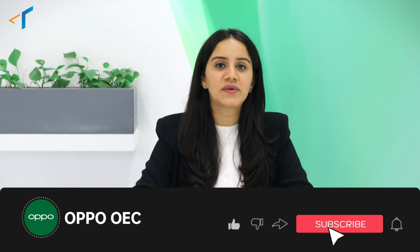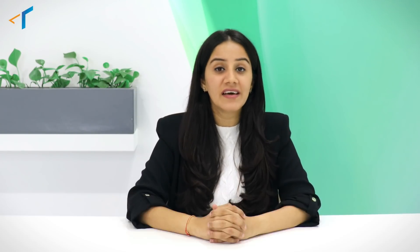Whenever you click a picture or you're out there to buy a new smartphone, don't forget to check the camera sensor to make a better buying decision. I'll meet you soon with another Technology Gyan exclusively on Tech Talk series. Until then, hit the bell icon to get notified about our latest Tech Talk videos. Stay safe, stay techie.